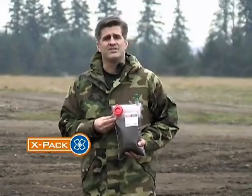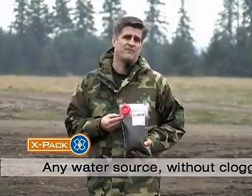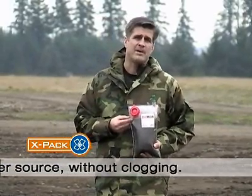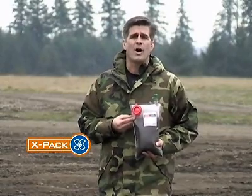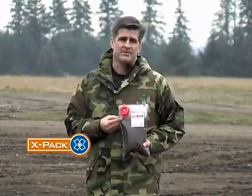The bottom line is, you no longer have to use chemicals with a foul taste or hand pumps that may break or clog. And most importantly, you don't have to carry tons of water with you. So go prepared with the X-Pak.